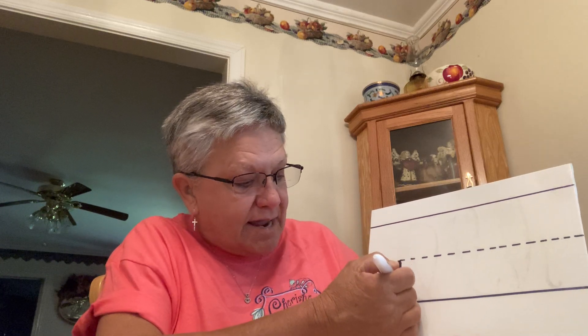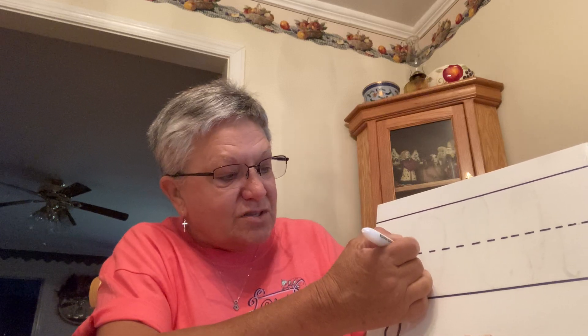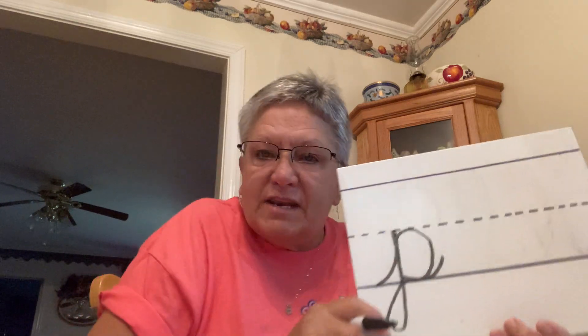We're going to start on our bottom line. We're going to go up, slide up. Remember when we were talking about our U — we slide up. And then we're going to slide back down, straight down. We're going to go past that road and make a loop and come back to the bottom.